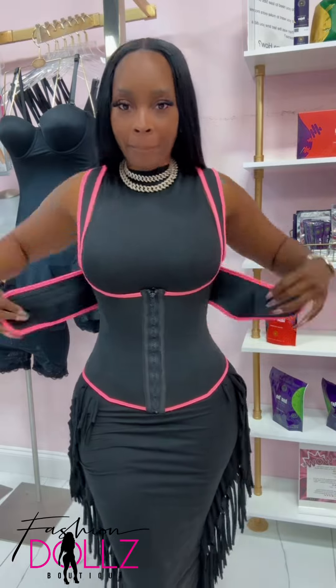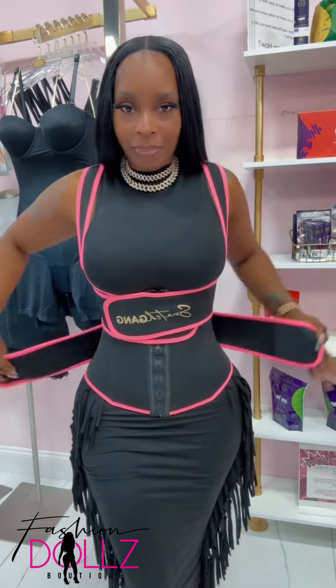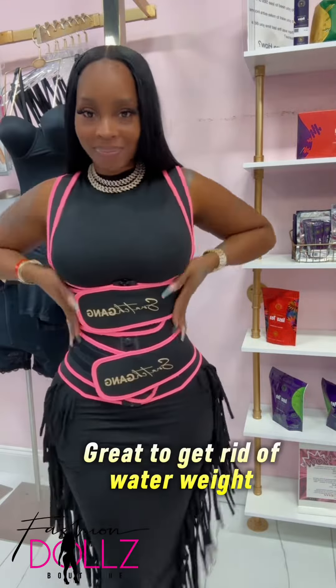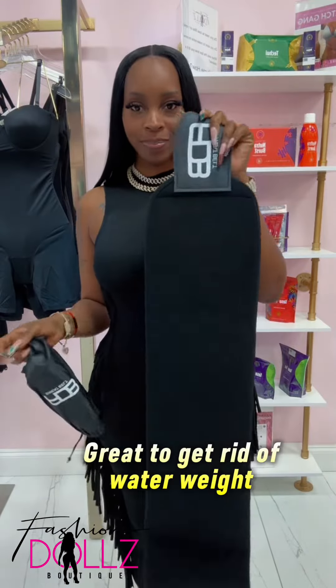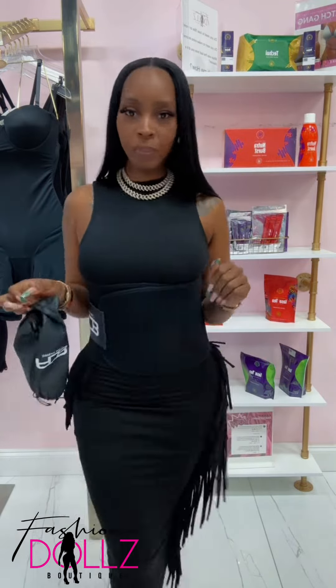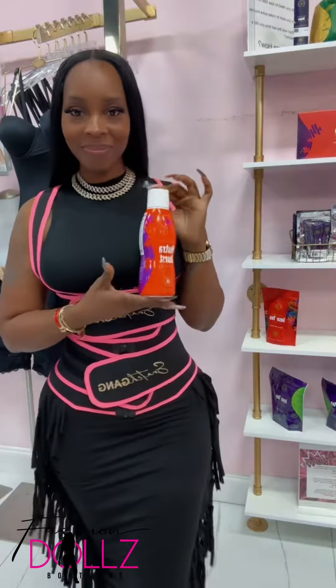But if you're a workout girl, I got you too, because you can use the Snatch Gang vest. It's going to give you compression top to bottom and your back as well — it is definitely going to cinch. You also have the option to use a sweat belt, because this is a 360, one-size-fits-all. It also comes in a kit.